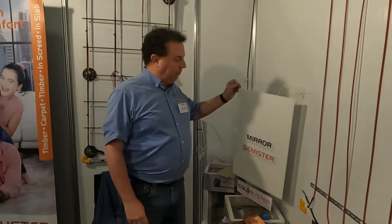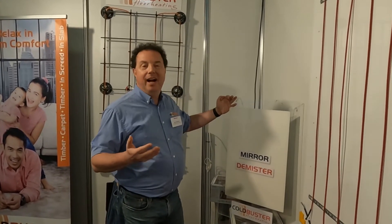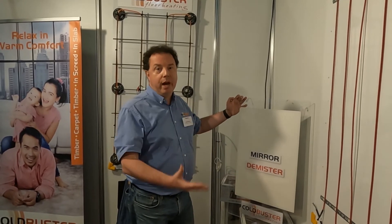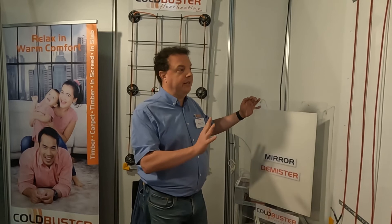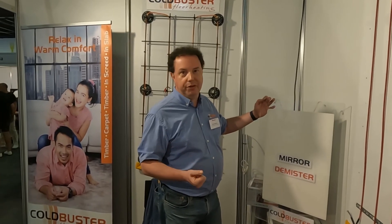Another product we have is called mirror demisters. It's something most people don't even think about, but essentially it's a mini floor heater on the back of a mirror, meaning your mirror won't fog up while you're showering or after the shower. They're so cheap and efficient and everyone loves them, but most people forget about it. We actually offer them at 50% discount with every floor heater and thermostat combination. Similarly, we have various heated towel rails — not on display today — but it's the same deal: half price when you're doing your floor heating, and it's another product everyone loves but sometimes doesn't think of at the time.